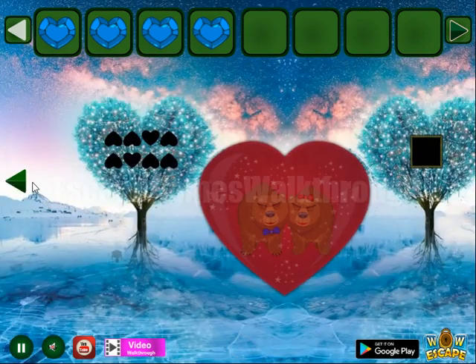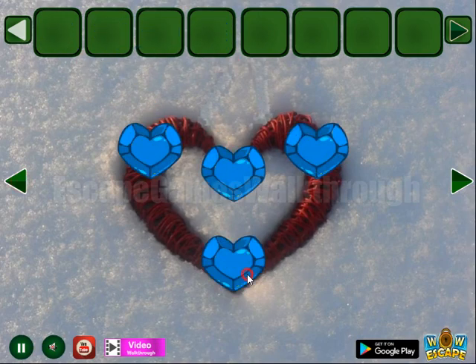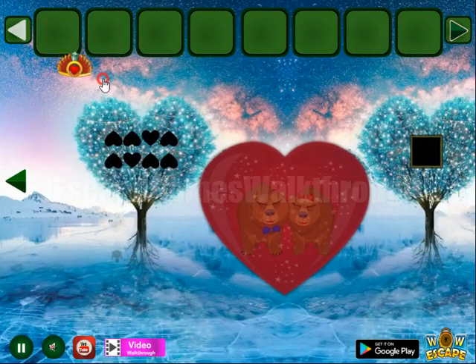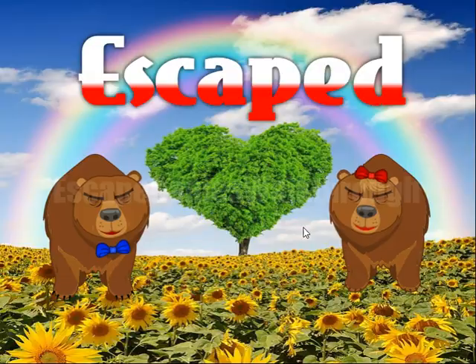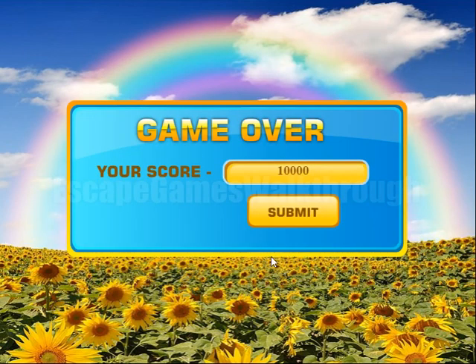Finally we have found all the four hearts to get one more — the magic item. And three — the bear couple. If this video helped you, please leave likes, subscribe, and bye.